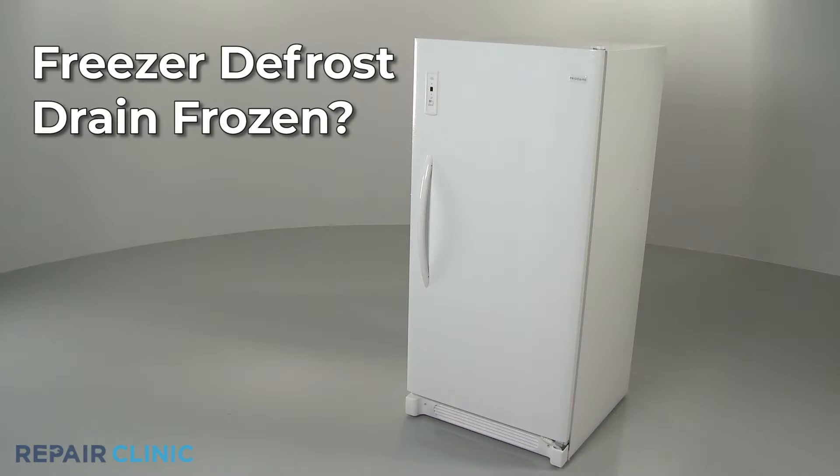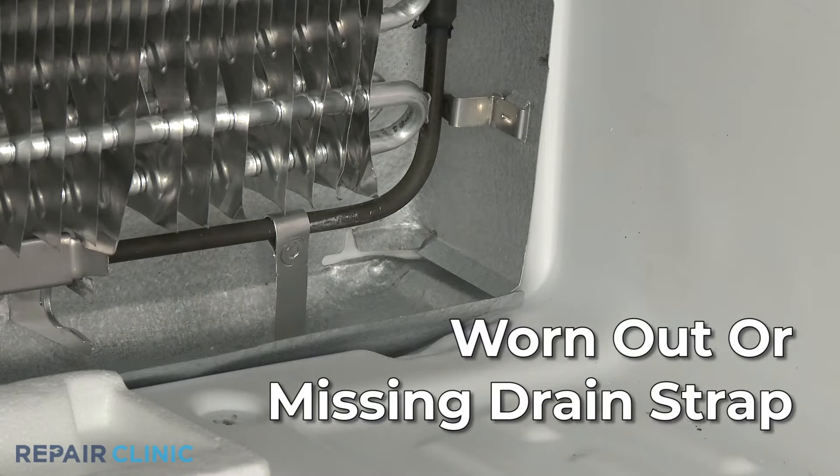If your freezer's defrost drain is frozen, there's one very probable cause: the appliance's drain strap is likely worn out or missing.